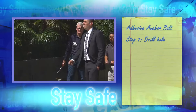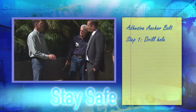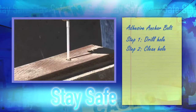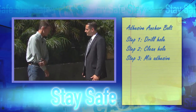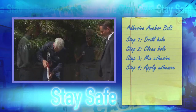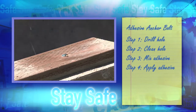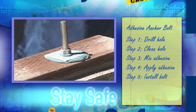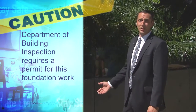Now that we have this hole drilled, can I just stick the bolt in and epoxy it? That would be a bad idea, because all the dust created by drilling will prevent the epoxy from bonding. So we need to clean the hole out well before we do that. Now that we have a properly clean hole, the next step — since we're using epoxy — is a two-component adhesive that mixes together. You can get them in pre-proportioned tubes; you put a nozzle into the hole, squirt the epoxy in as you slowly withdraw the nozzle, and then you have a hole full of epoxy. It's important to remember that when you decide to bolt your own foundation, you must go to the Department of Building Inspection and get a building permit before you start this work.